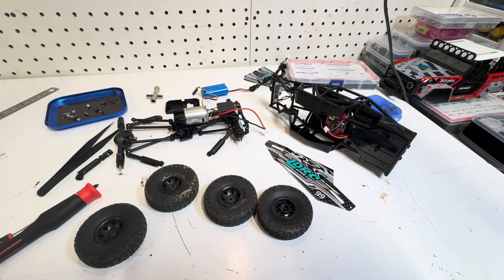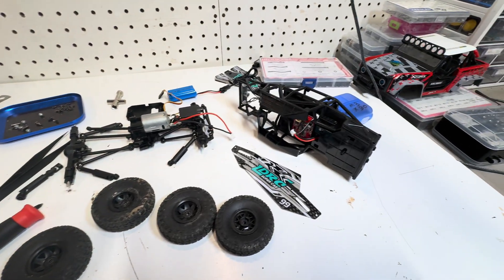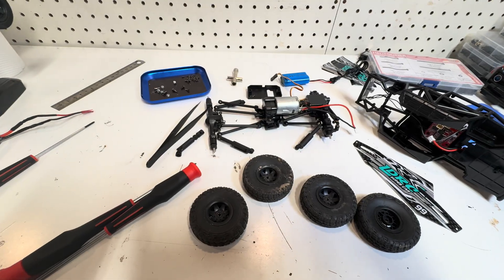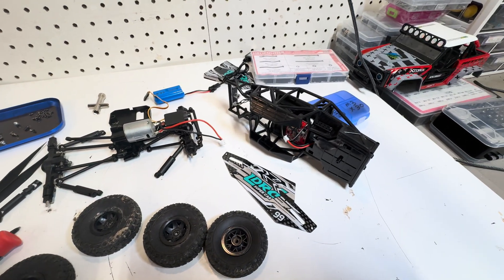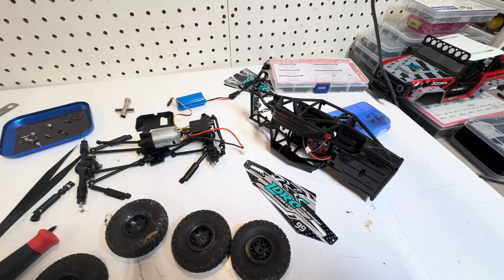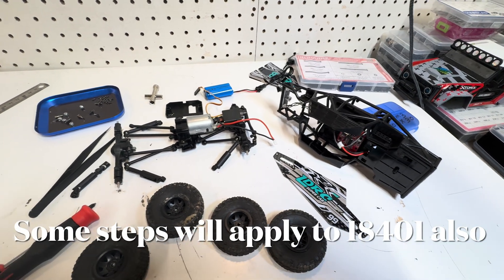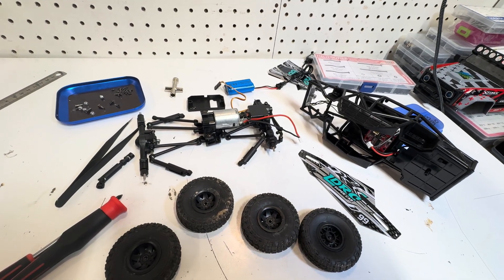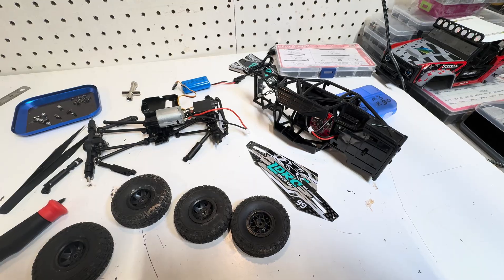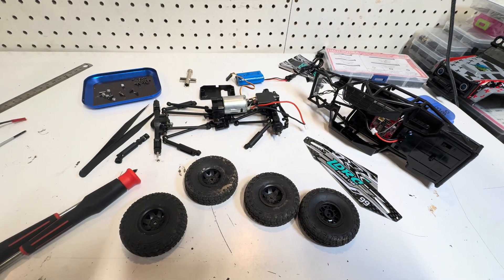Today's video begins at the end. I'm showing you here that I have completely disassembled and partially reassembled an LDRC 18499. As I did all of the steps to get it apart I recorded those steps and made references to parts that would be easy to get, easy to replace, or not so easy to get. Some of the items are kind of elementary and some are a little more complicated.